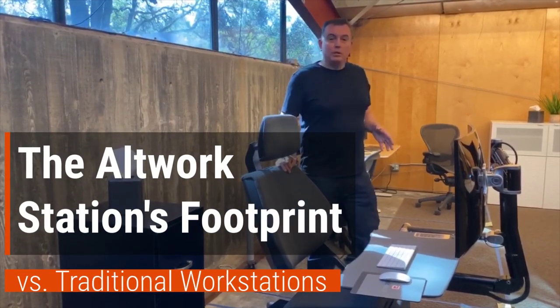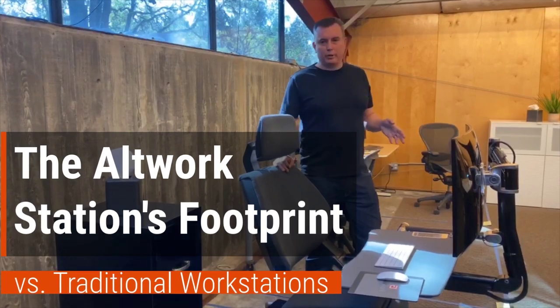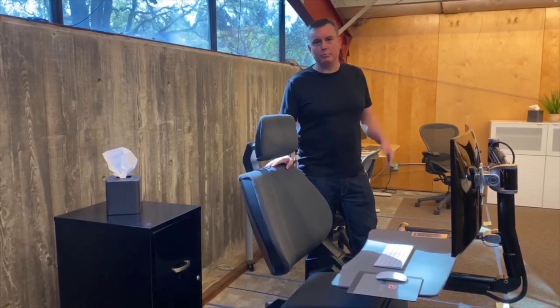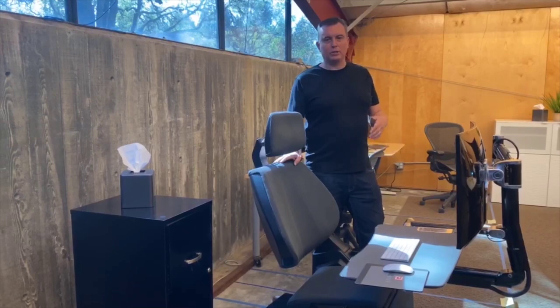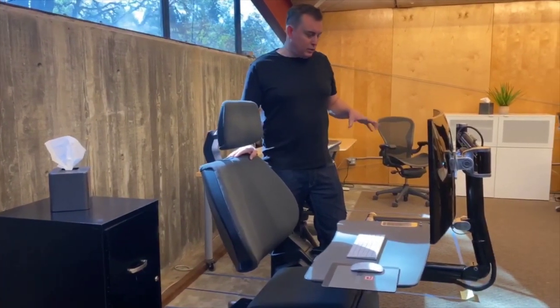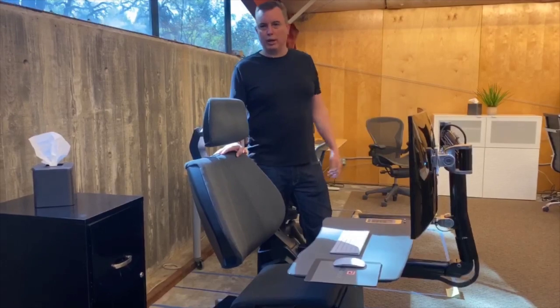Hi, I'm Che. I'm one of the inventors of the Altwork Station. Yesterday we did a great Facebook Live comparing the size of a Signature Series to a small, medium, and large office setup. However, we had bandwidth troubles so we're going to reshoot this — we're going to call this a quasi-Facebook Live. What we're going to talk about today is the footprint that you would use for an Altwork Station versus some traditional office setups.